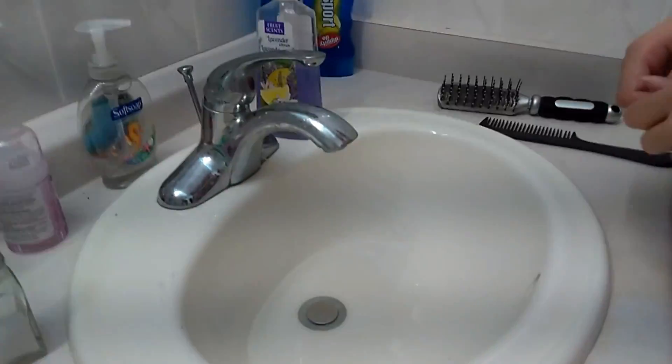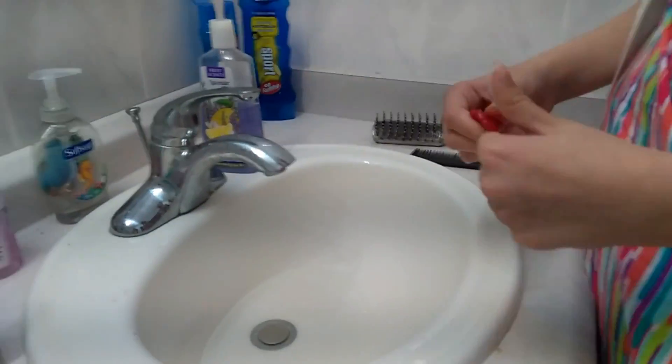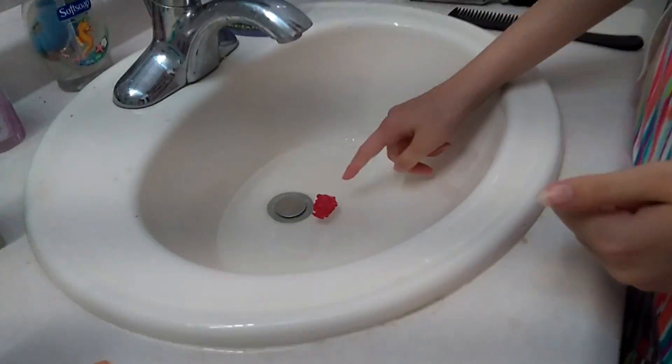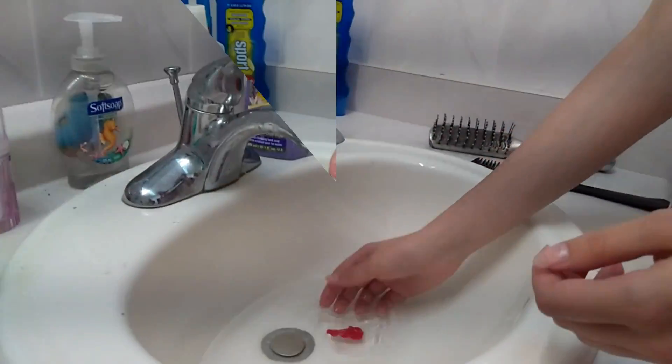We're at the sink, and now we are going to put this in — I'm going to flatten it out kind of — and put it in the hot water. Then you want to flip it and wait until it gets soft.